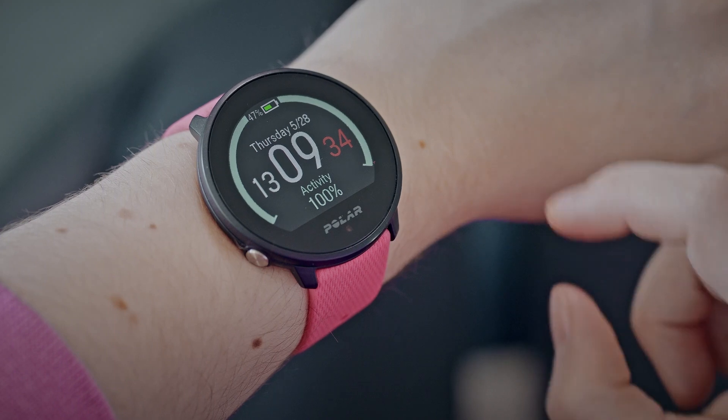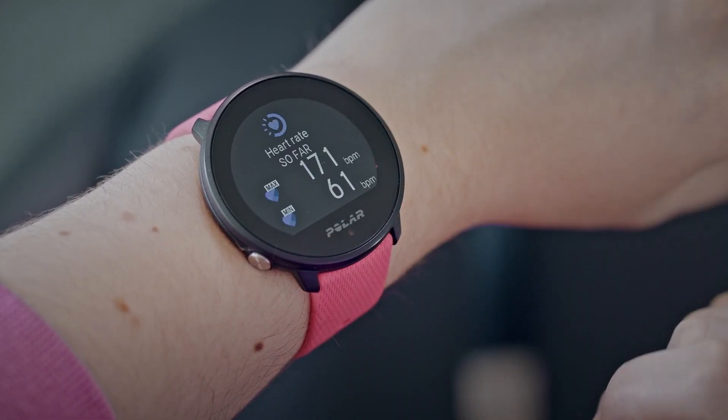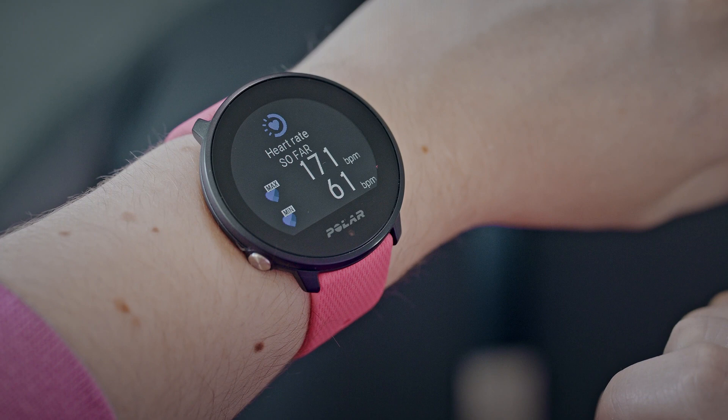When using the continuous heart rate feature, your watch continuously measures your heart rate and displays it on the heart rate watch face. You can also follow what the highest and lowest heart rate readings of your day were, and what your lowest heart rate reading was during the previous night. You can turn the continuous heart rate feature on, off, or to nighttime-only mode in the settings of your watch.